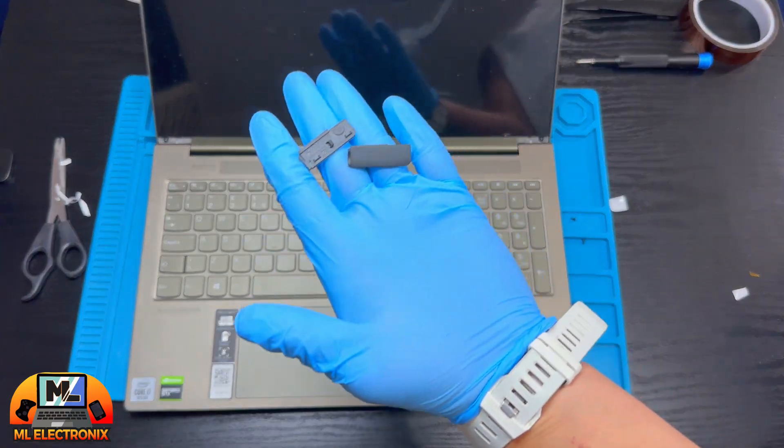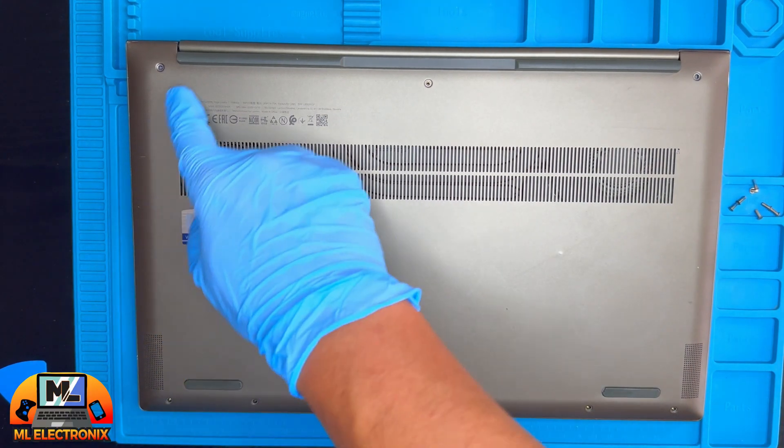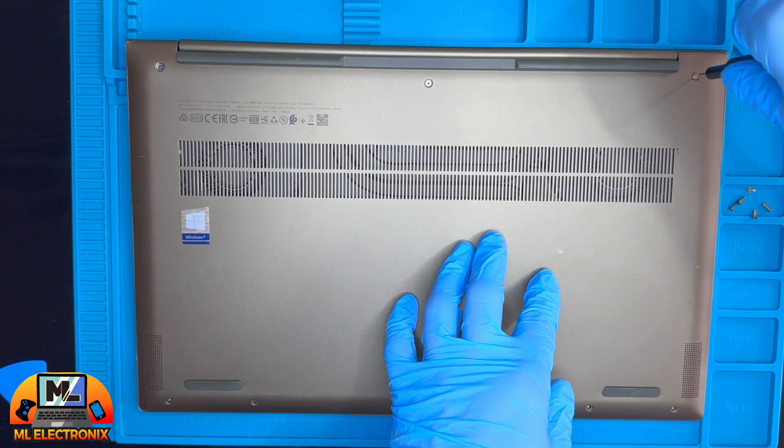Don't forget about the plastic corner covers. Finally, place back the back plate of the laptop and screw its screws back in.